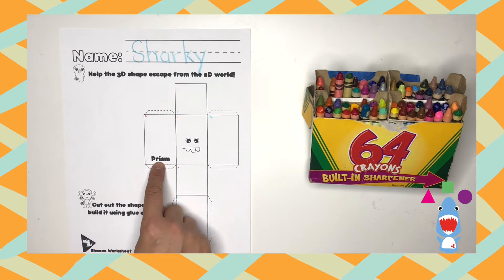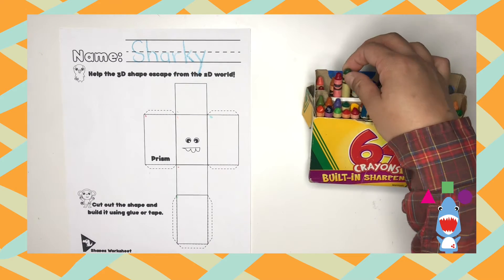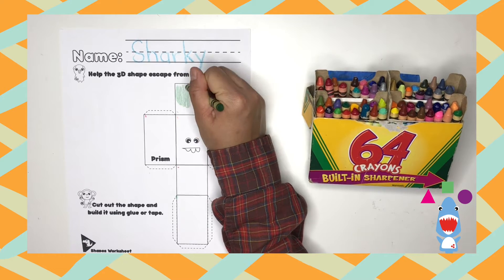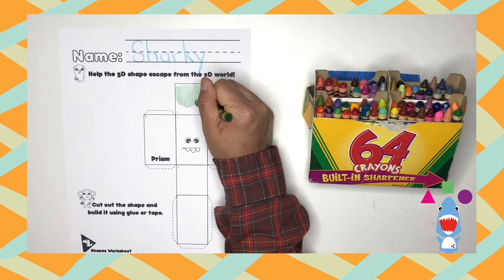Today's shape is a prism. Does anyone know what a prism looks like? Well, we're going to find out. First, I need you to choose any color you like and color the first box on the top. It's okay to go outside the lines, dinos.